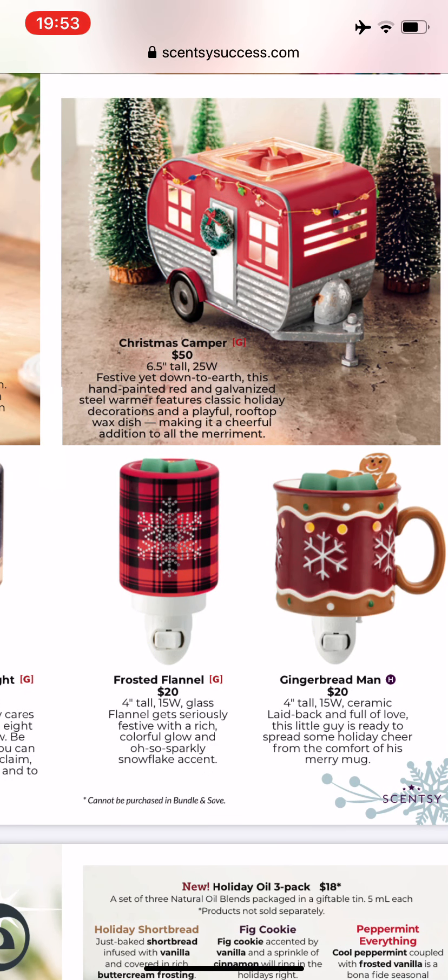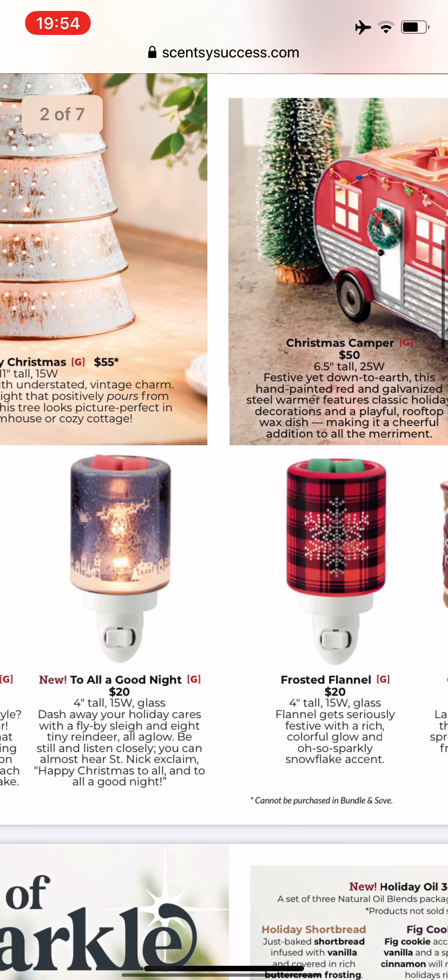Frosted Flannel is not new. I bought a couple last year — one for myself and another for a gift. It's four inches tall, it's a glass warmer, and I like this one because it's not super bright, so you could put it in a bathroom or a kid's room as a nightlight. Really, really pretty. The other one is the gingerbread man, four inches tall, 15 watts. Again, the dish is not removable, so you have to soak up the wax with a cotton cleanup.